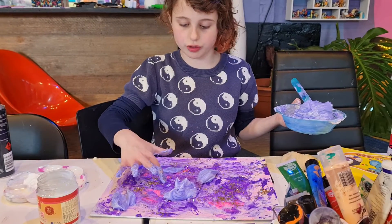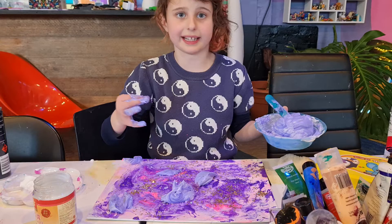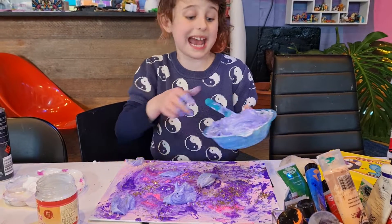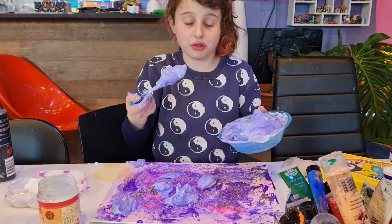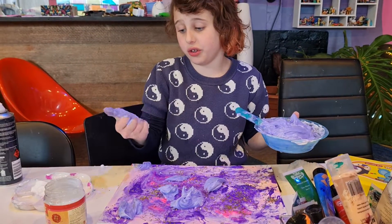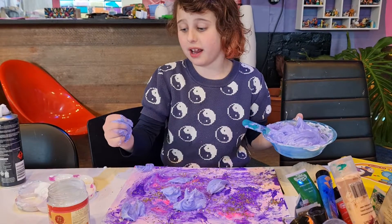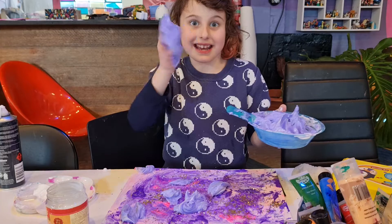This bit has already dried and you can press it. You can pick at it if you like picking at things. You can add more, or you can just admire it from a distance as an artwork wherever you put it. And that's how you make puffy paint. Happy painting!